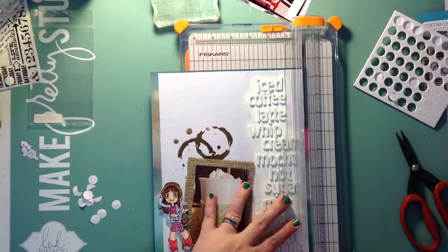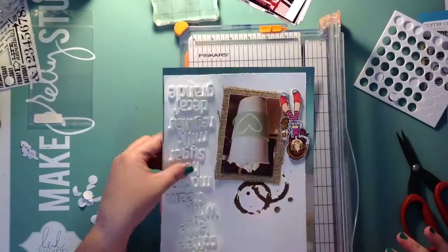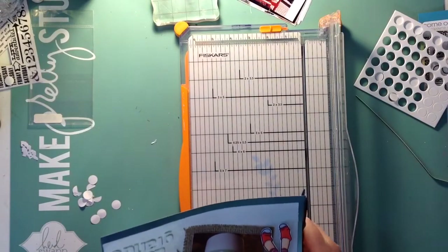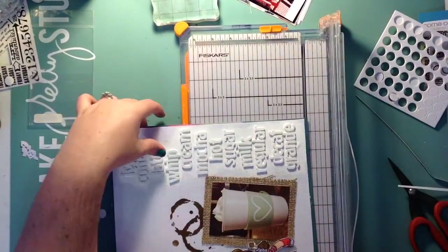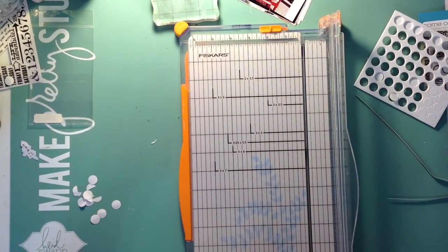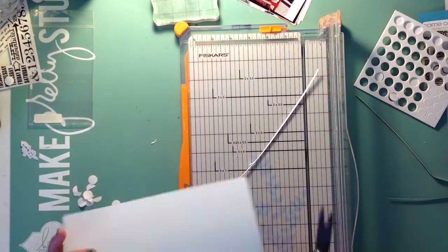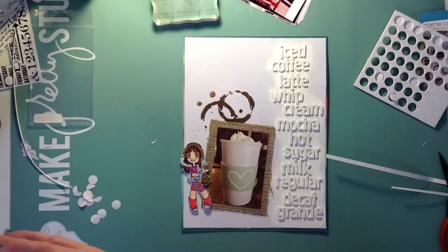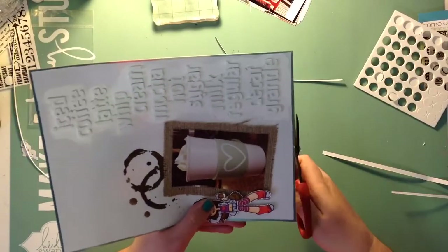I'm going to trim the edges even more and just make a really small border around this, then mat it on another eight and a half by eleven sheet. With everything being puffy — the letters were puffy and then her being puffy — I had to use my scissors to cut some of it because it wouldn't cut on my paper trimmer. So it's not perfect, and I don't really care. I like the way it looks and I had a lot of fun with this one.